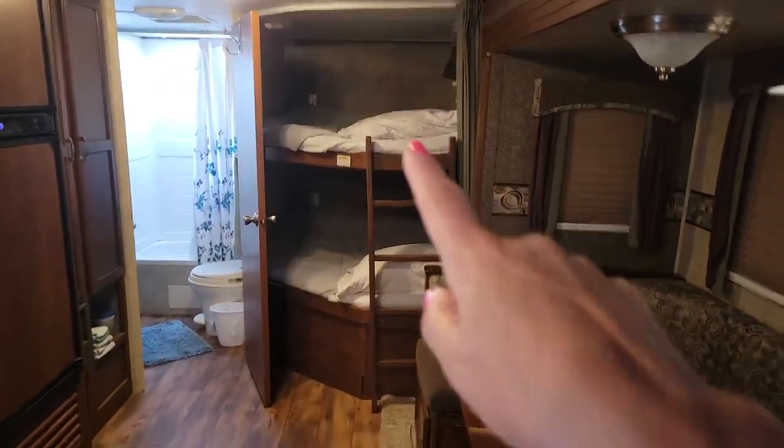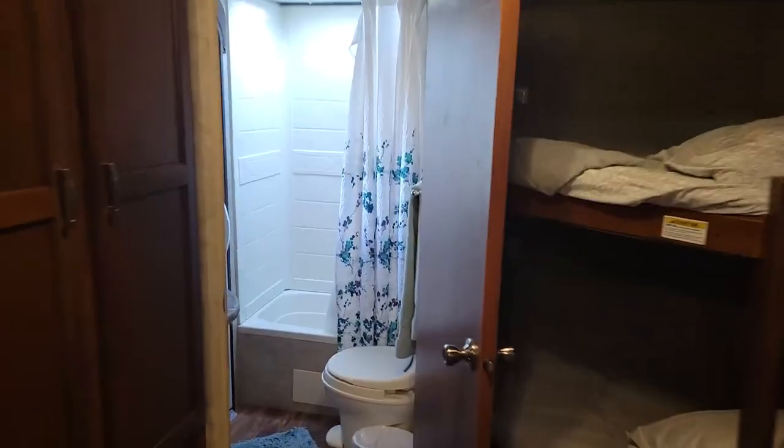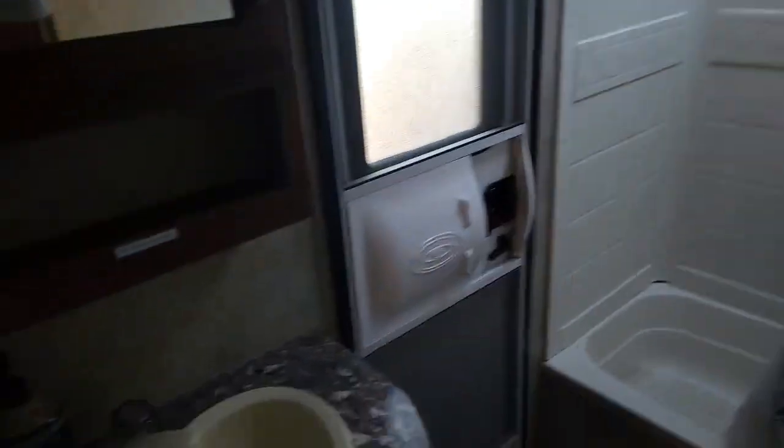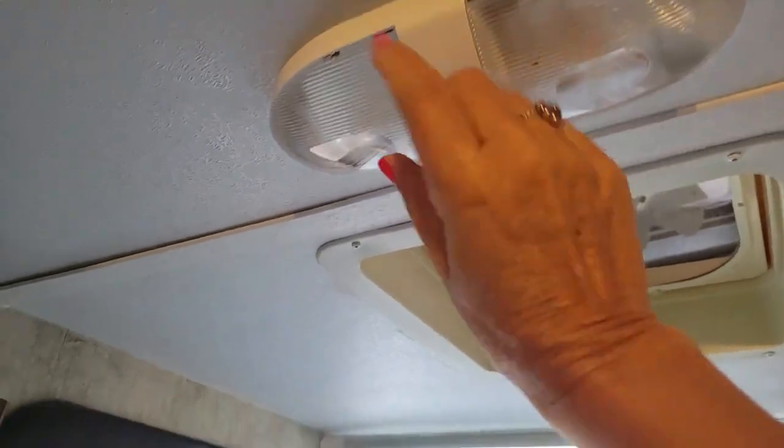You've got two bunks to sleep in. In the bathroom itself — pretty simple — you've got a switch here. Again, if you turn the light off at the ceiling, then your switch will not work.